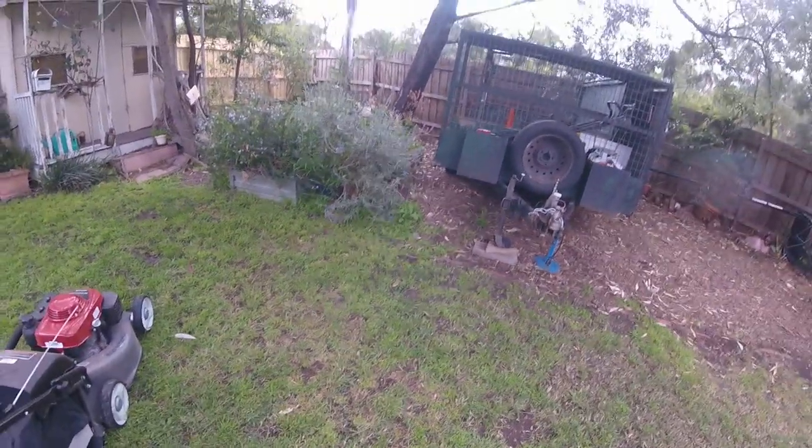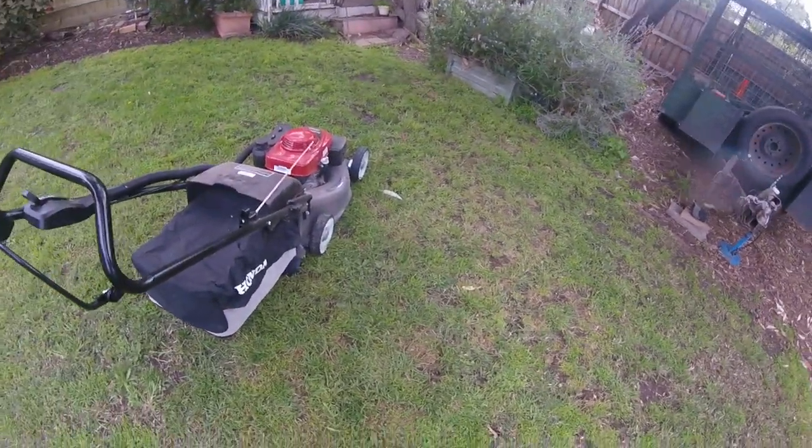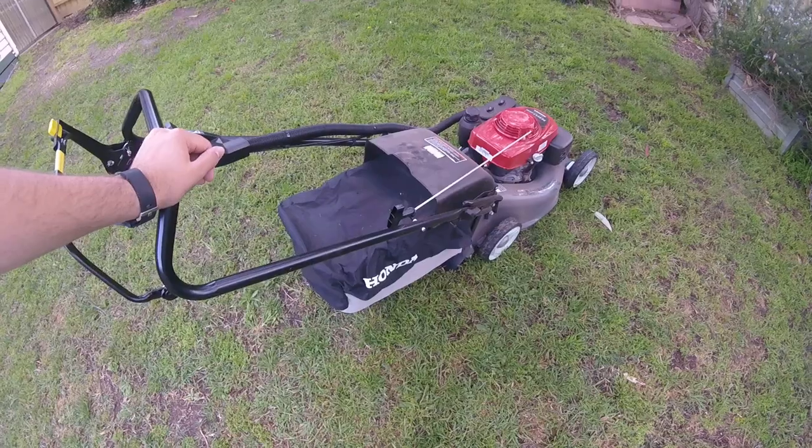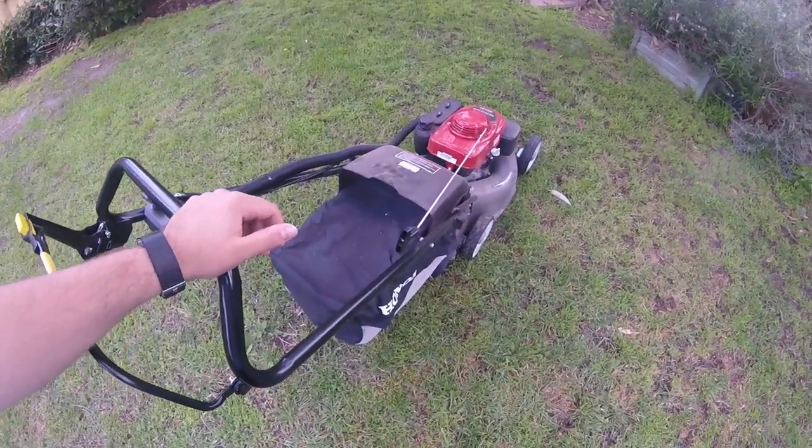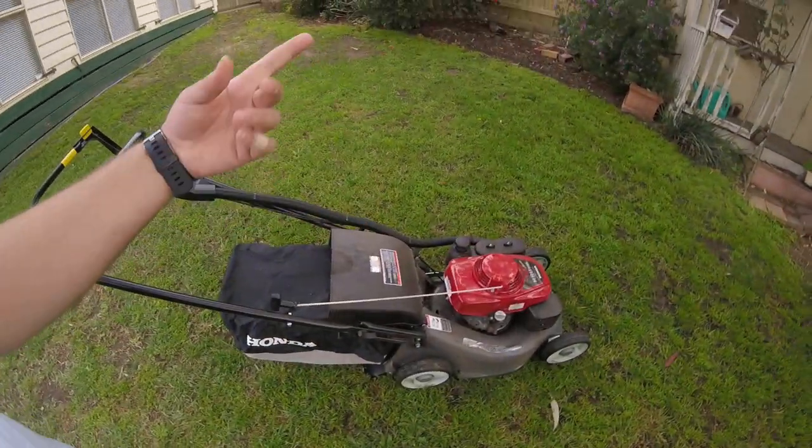I can lift the 216 — it's hard, but I can. Whereas this is a lot easier for me. Also, while I'm learning to drive — I've got an hour and 20 minutes up now, two days before my birthday where I can actually get my license, but I need 120 hours — we're not allowed to tow on our learner's permits here in Australia. So if I can fit this, a trimmer, and a blower in the back of the ute, I can drive that around and get my hours up.